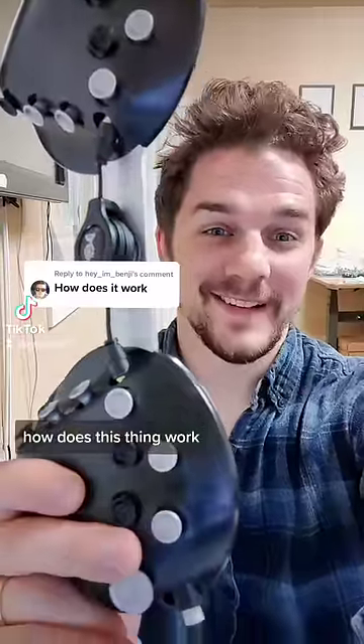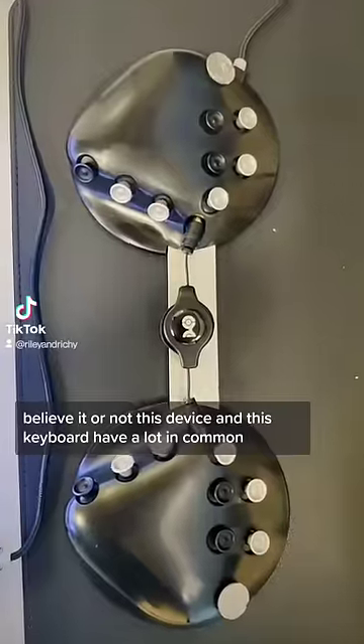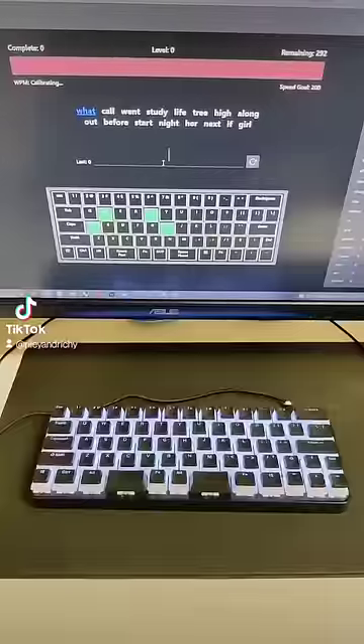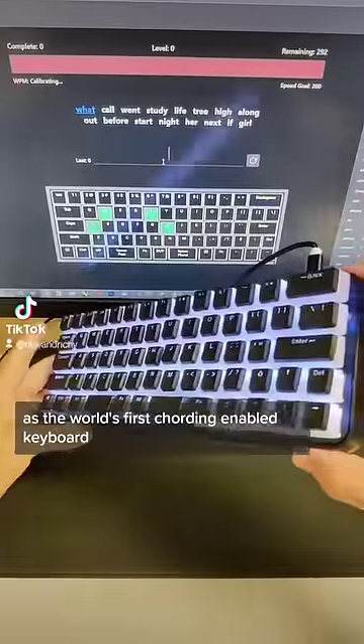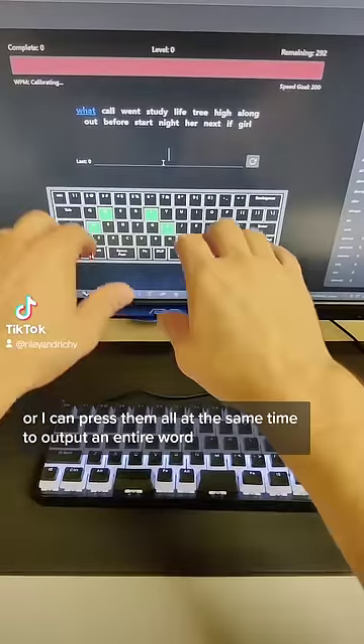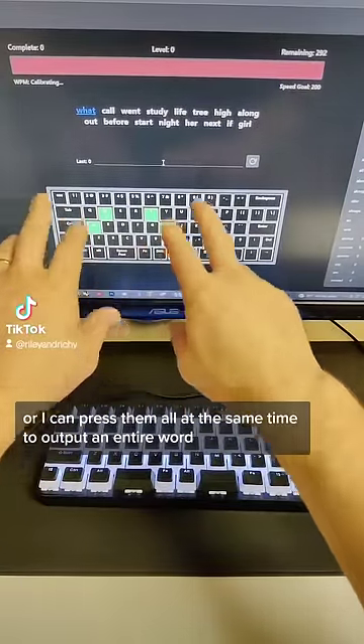How does this thing work? Believe it or not, this device and this keyboard have a lot in common. As the world's first cording enabled keyboard, I can hit all the letters of each word individually, or I can press them all at the same time to output an entire word.